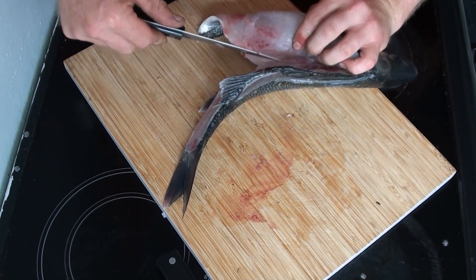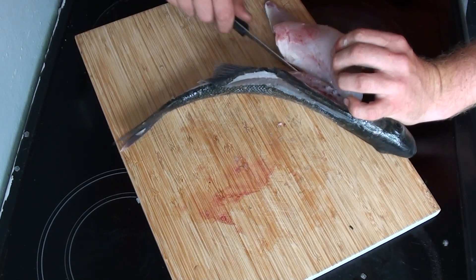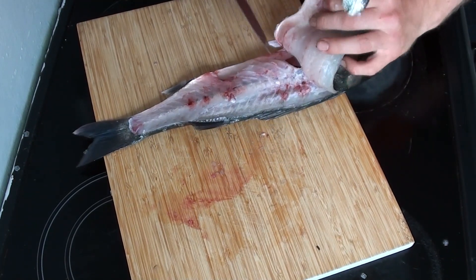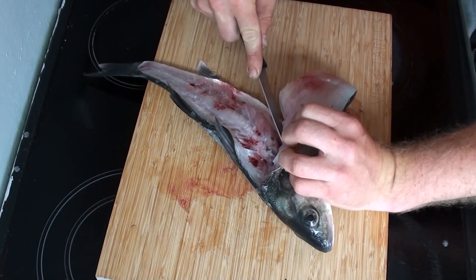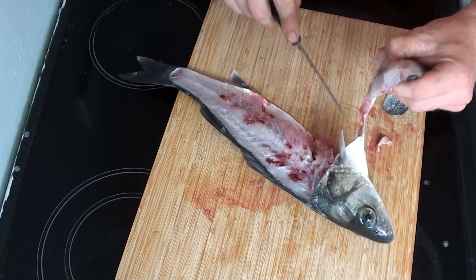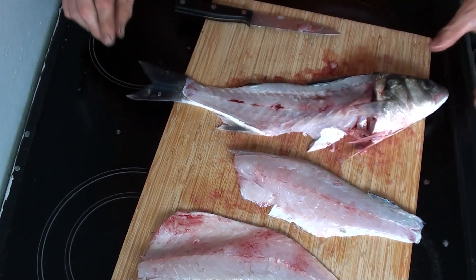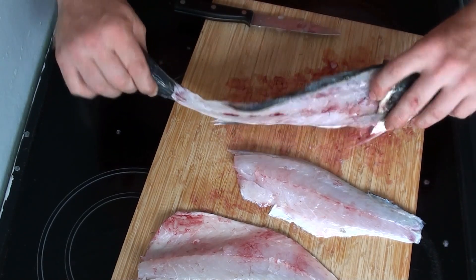I treat this as one of those jobs where there's no point doing it in a rush — take your time, do it well, and get the most out of the fish you've taken from the sea. Finally, when you've got as close to the head as you can, just cut straight down through the meat to meet the backbone and the fillet will drop off. Then just do the same to the other side and you'll have two fillets off that fish with hardly any waste on the backbone at all.